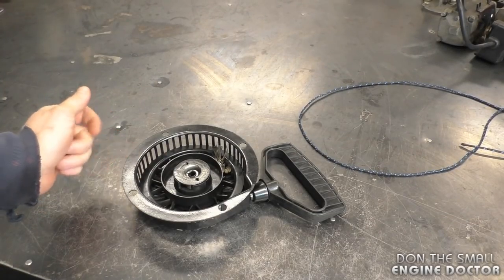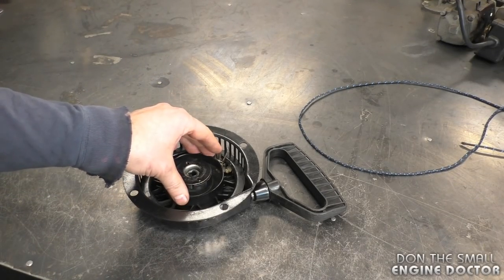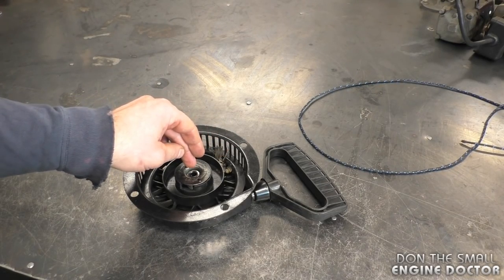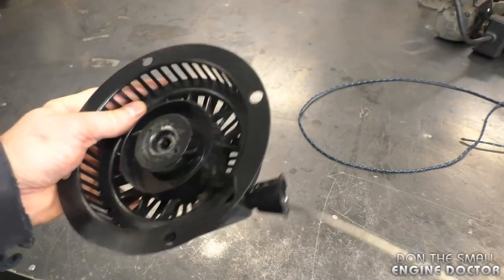Hey guys, welcome back to my small engine repair channel. Today I'm going to show you a quick way to replace the starter rope in your recoil. What I've got here is a recoil from a snowblower. The spring is still good in there. With the procedure I'm showing you right now, I'm assuming that the spring inside your recoil is still good. The first thing I'm going to do is pull out the rope right to the end.